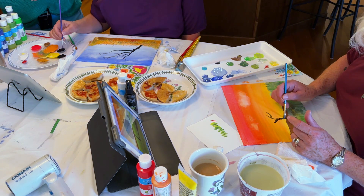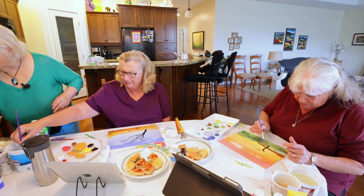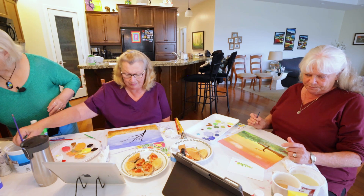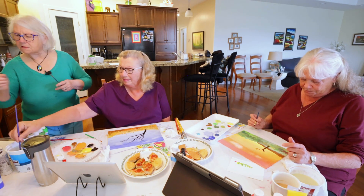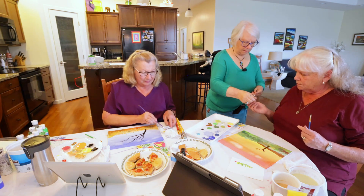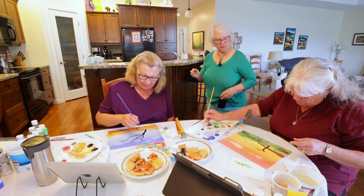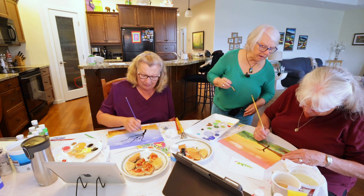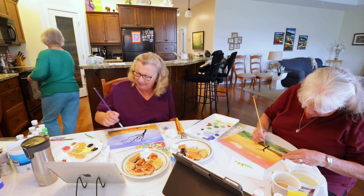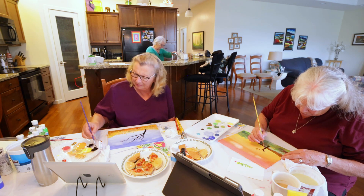You might want a little pointy brush — that one might be too big. Here's a real tiny one — try that one. Wash it and just go on top of the brown on the right-hand side and just do a nice little edge — a black edge, nice and black. That's your shadow side of the tree.